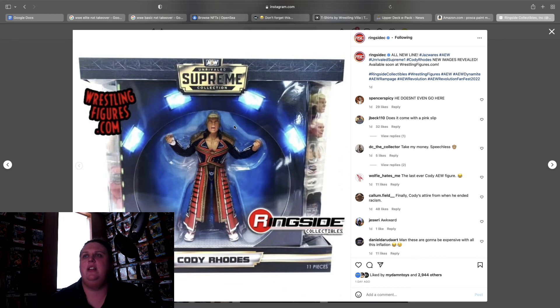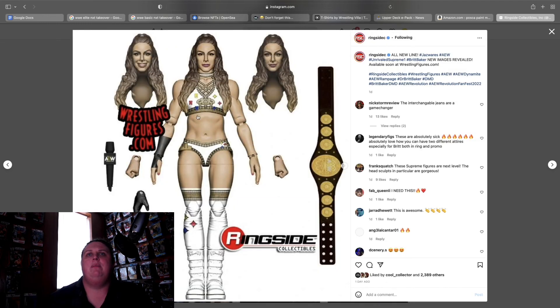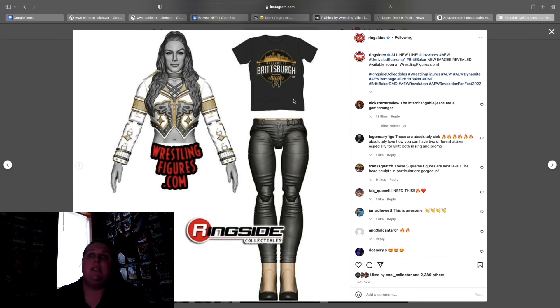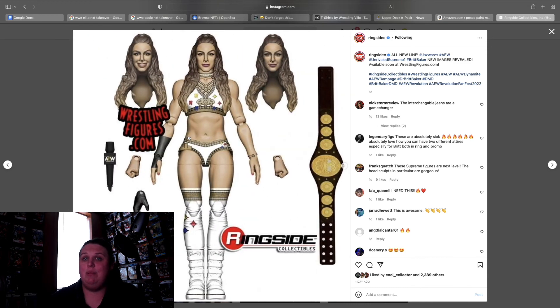The Supreme Britt Baker up close — I love this hair sculpt, I don't like that other face, but this one I love. She comes with fisted hands, locked jaw hands, splayed hands, a microphone, a Britsburg t-shirt and jeans. So we have a promo attire Britt Baker, which is perfect. I'm definitely getting two of these.